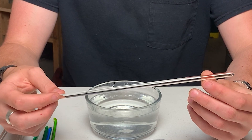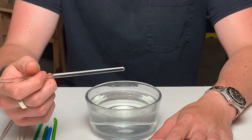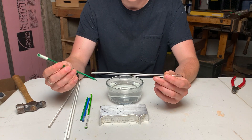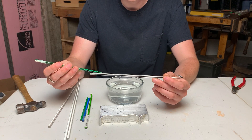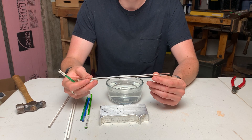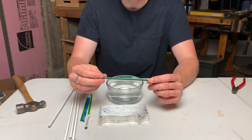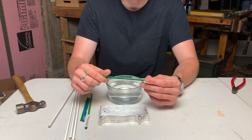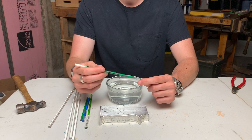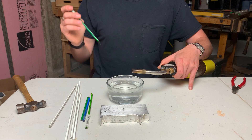These are borosilicate, also known as Pyrex, which is the name brand. Glass rods will make drops but they're a lot harder to melt — they melt at about 1400°F, while soda lime glass melts at 1200°F. So I use soda lime glass; this is colored soda lime glass used for fusing or glass bead making.